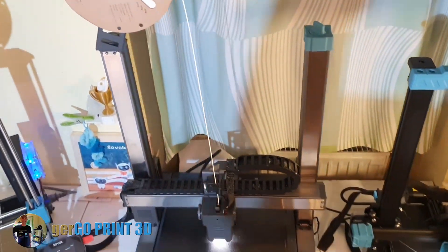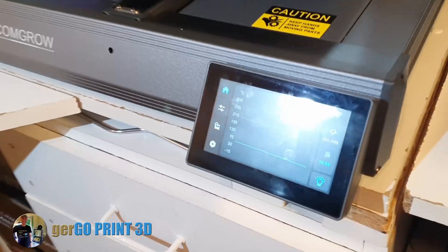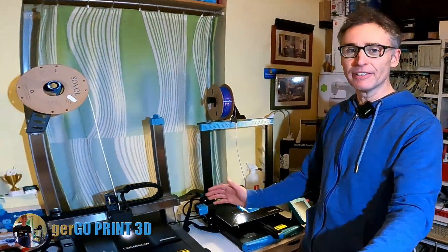The Comgro T300 is one of the fastest heating printers. Let's see how it compares to some of my similar sized printers.